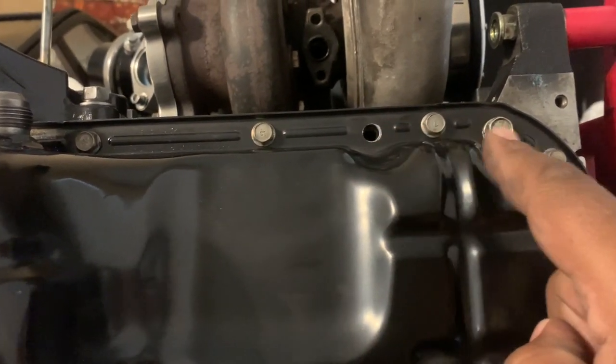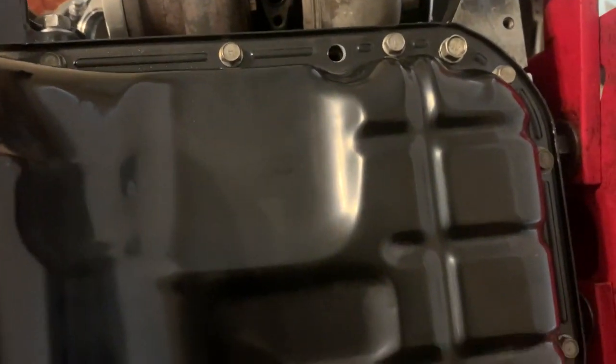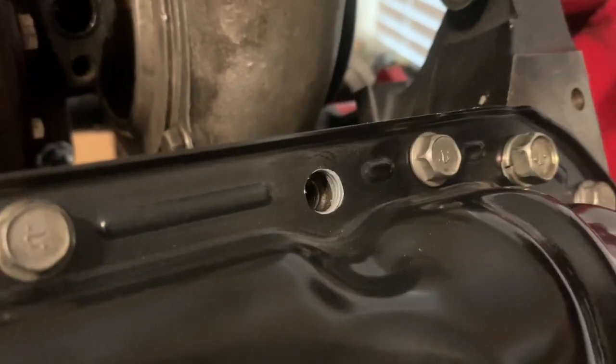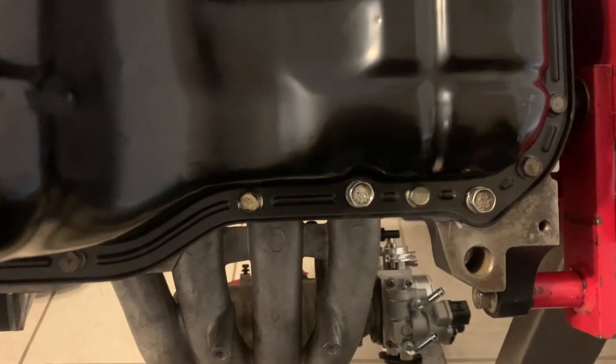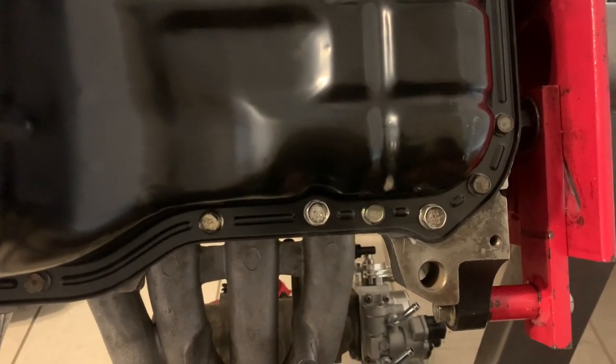Basically, I put the silicone around each nugget and then across, going around each one. After it's on and snugged down, the silicone forms a gasket and you'll see a little squish — that's exactly what you want, just a little bit all the way around. When you torque everything down to spec, it creates a nice firm gasket because this is high tensile strength silicone.